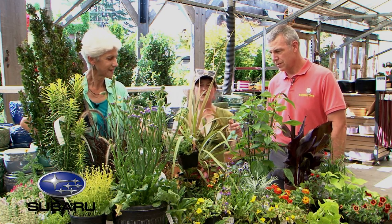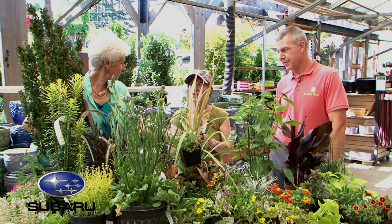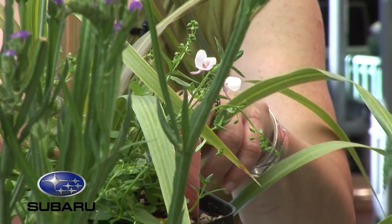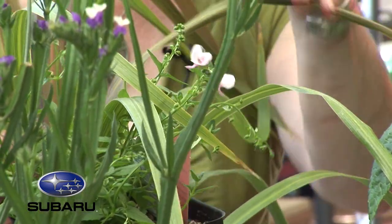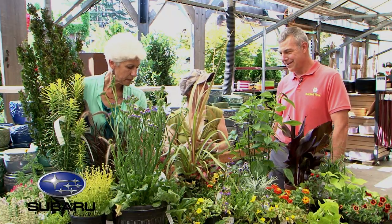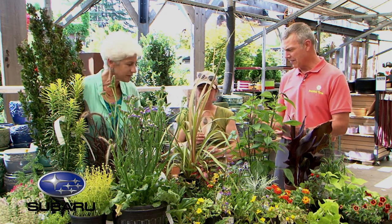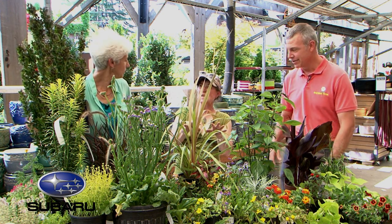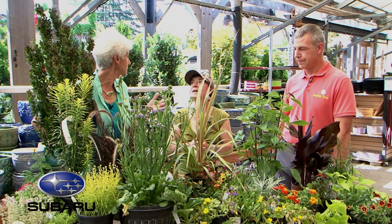Finding a pink spiller for partial shade was challenging. A pink Bacopa would have been ideal, but instead a Piccadilly Apple Blossom Diascia was found — it can do partial shade. The goal was to tie the pinks all the way down to the spiller layer. It's very tiny and dainty, contrasting with the bold-leafed Coleus. Bacopa is a nice substitute if Diascia is unavailable.